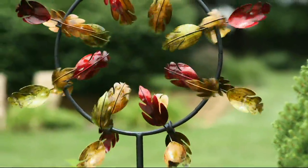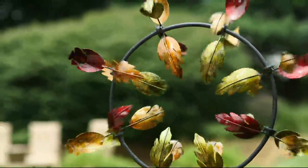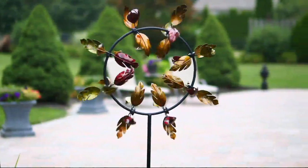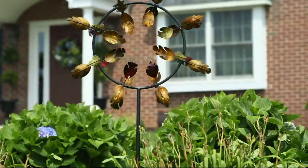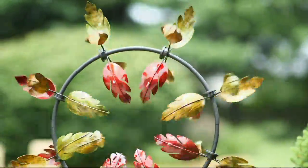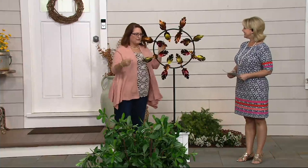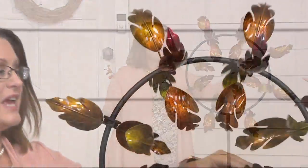Plow and Hearth is known for their wind spinners, and this one is called the Jubilee. It's available on three easy monthly payments today. The Jubilee spinner is Plow and Hearth's design — it features a circle with sprockets of leaves going all the way around, taking advantage of wind no matter which direction it comes from.